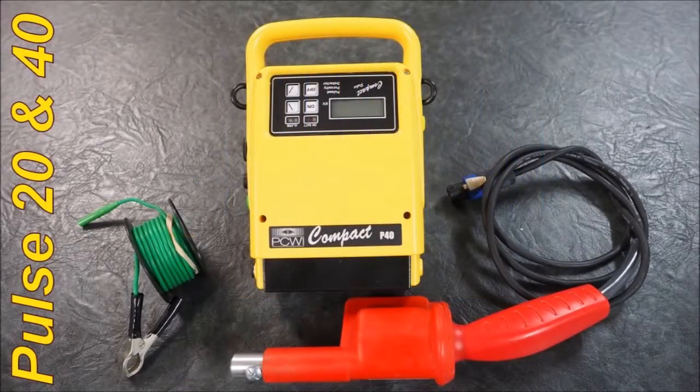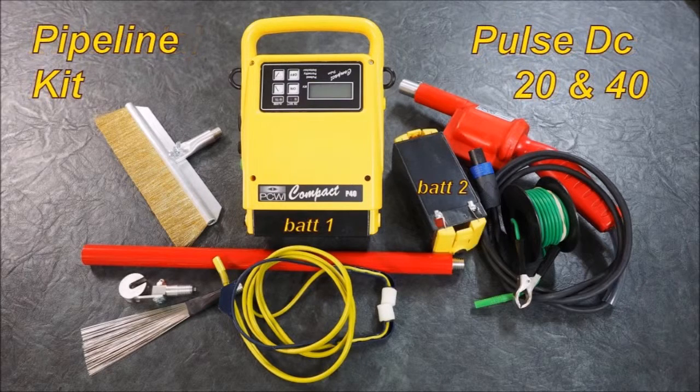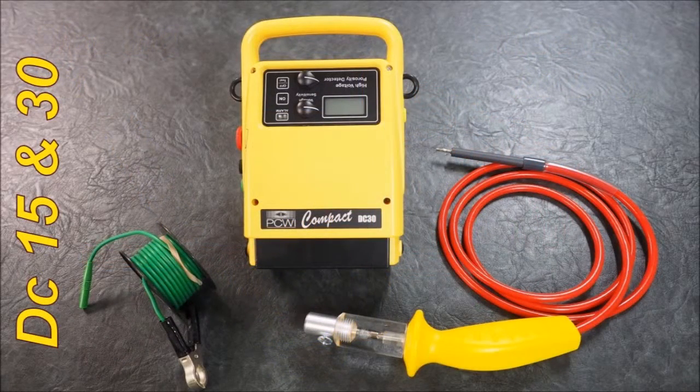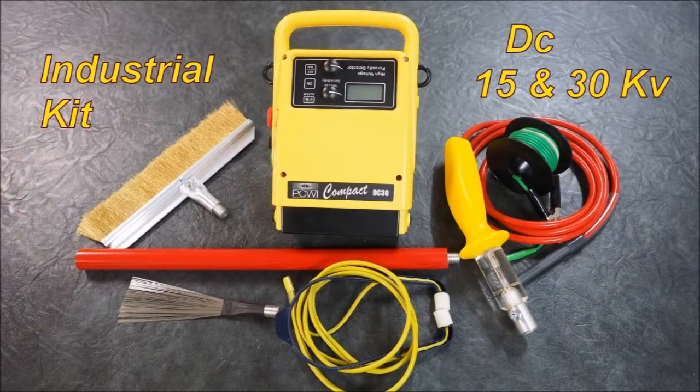The Pulse 20 and 40 models feature high voltage coils in the handle, so all the voltage is produced in the handle. There is an industrial kit and a pipeline kit. The same applies to the DC 15 and the DC 30 — the voltage is produced in the main unit and transferred to the handle. We have an industrial kit and a pipeline kit.